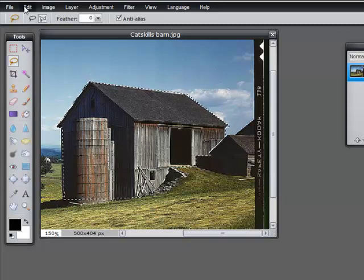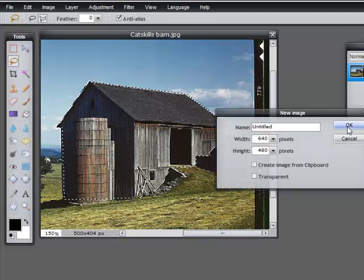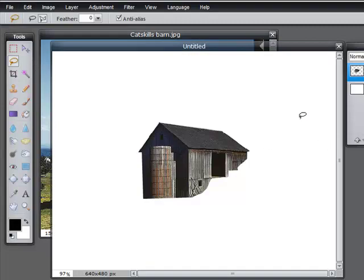And there it is. Let's copy that, move it to a new image so we can see it, and paste — and there it is. It's much, much faster if you have the right shaped object to work with.